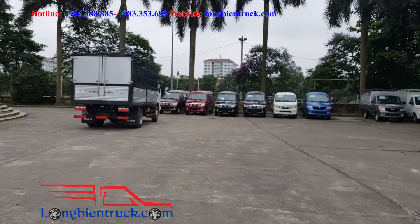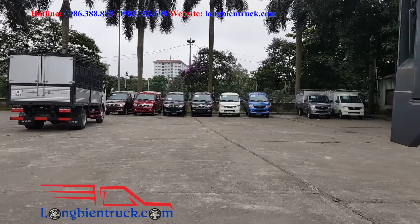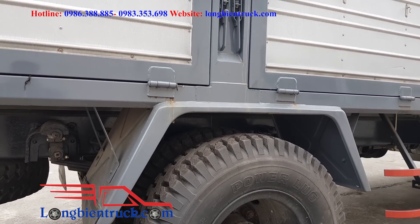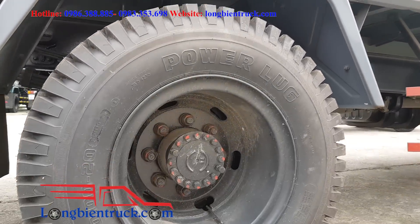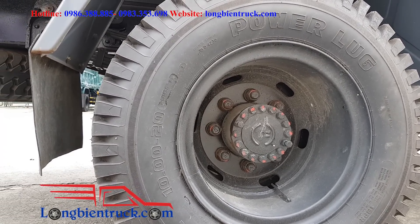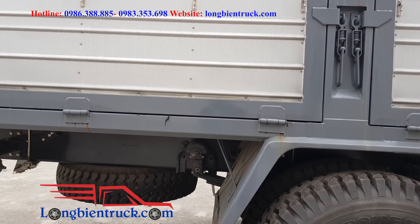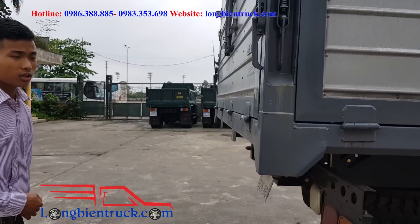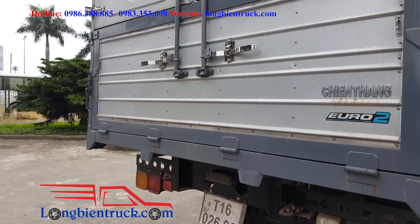Nó khác một trời một vực — the entire chassis system, the suspension, and the tires are all much larger. The 6-ton truck uses lốp 825, while this one uses lốp 10, which is much bigger. The payload difference is only about 1 tấn, but this truck's springs look strong enough to carry up to 20 tấn. The total length is also quite impressive at 6.7m — it is longer than the other truck by up to 2.5m.